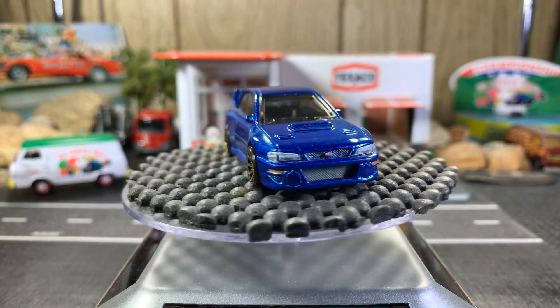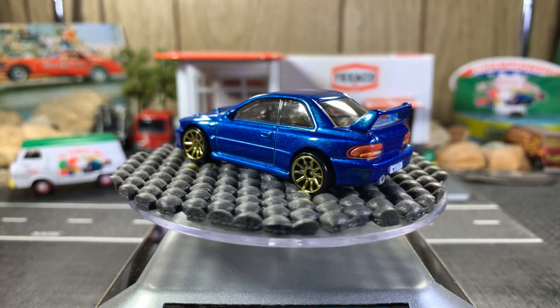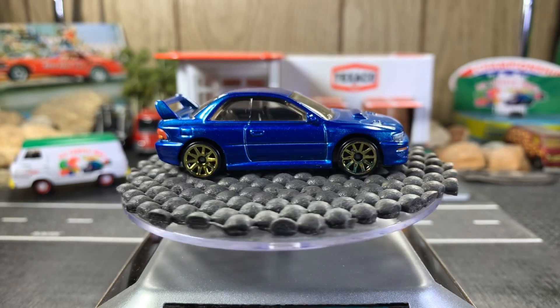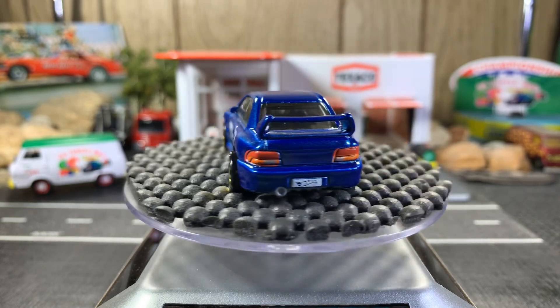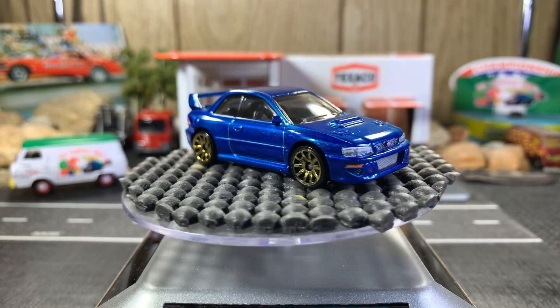A lot of nice detail front and back. That's a really, really nice casting.